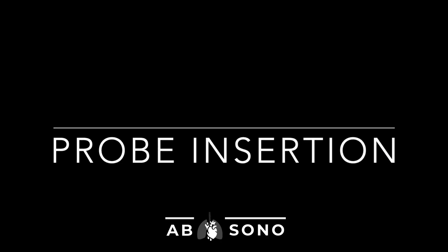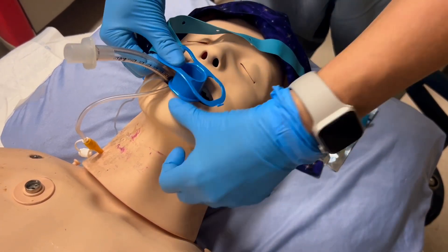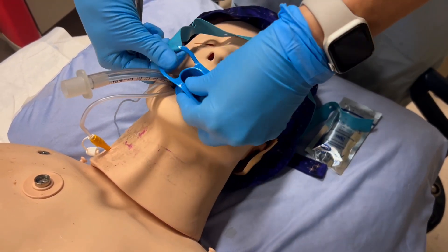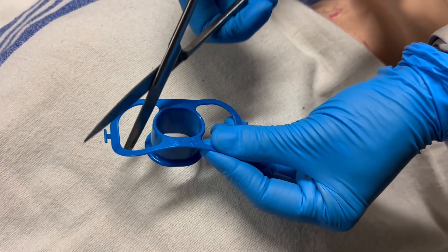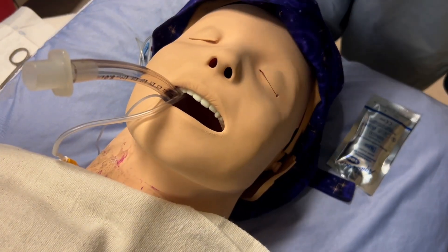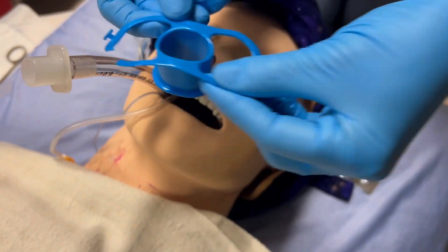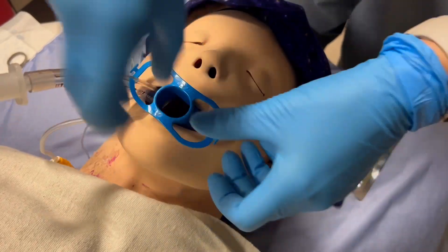We will now explain how to intubate the patient with the probe. The first step is to insert a bite block. The bite block was designed for non-intubated patients and will not fit over the endotracheal tube. You must alter this bite block by putting a slight cut in the side of it.